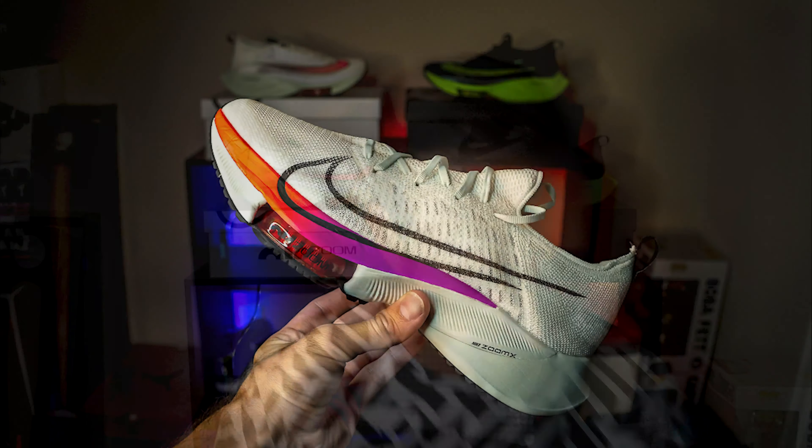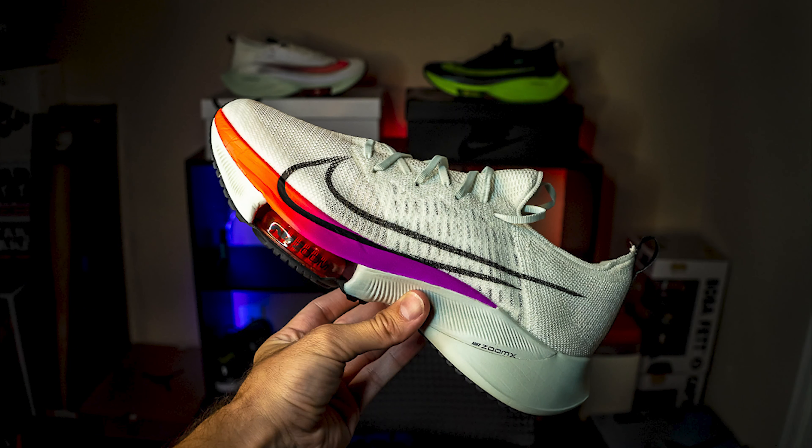Without further ado, let's go out and hit the road, get this on our feet, and see if it lives up to the hype. If this is your first time checking out the channel, be sure to hit that subscribe button — every subscriber counts. Let me know in the comments below if you plan on checking out the Tempo Next Percent shoe when you get an opportunity. Peace, love you!